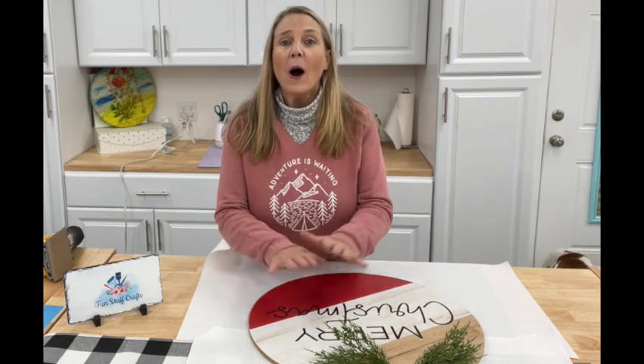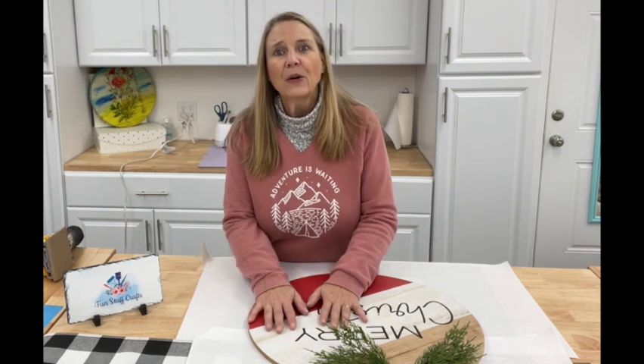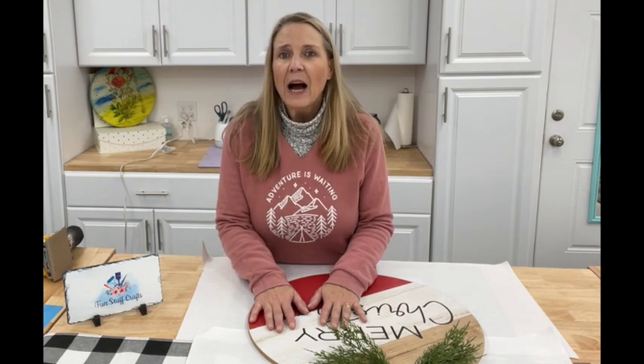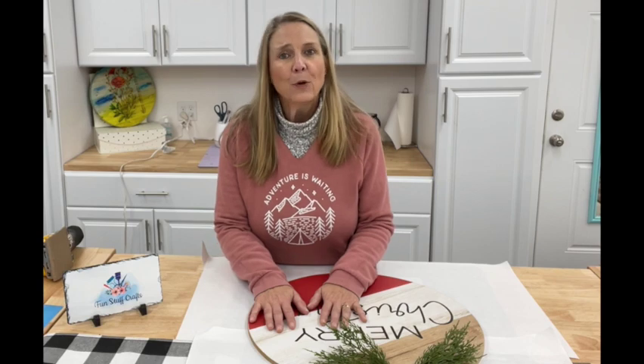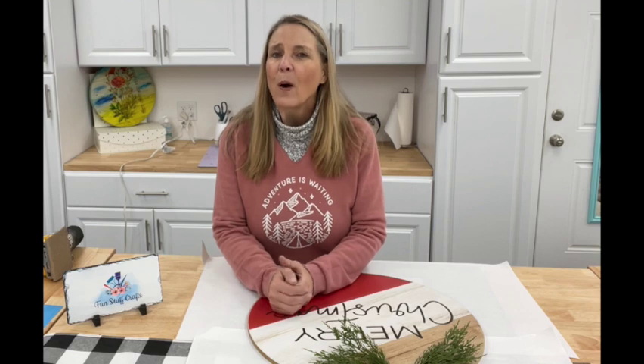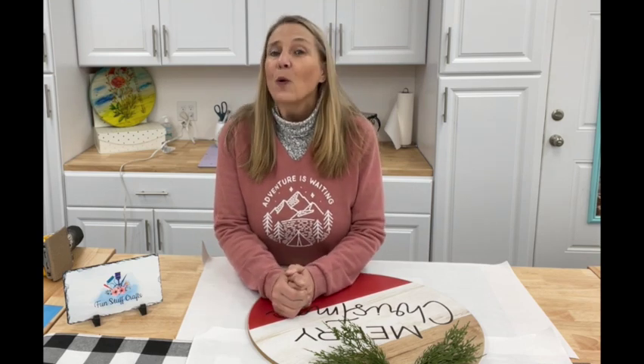Hey crafters, Lisa here from Punstub Crafts, so glad you could join me for another Inspiration Friday. I'm in the Pacific Northwest and right now as I'm videoing this, it is snowing like crazy — we are in a winter wonderland. It's that time of year to take down all of the Christmas decorations. I've got the beautiful wreath we made a few weeks ago hanging right outside my door, and I thought why not replace it with a really nice welcome sign.